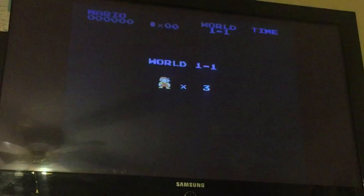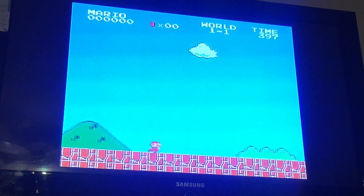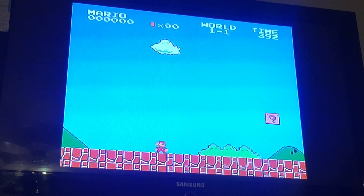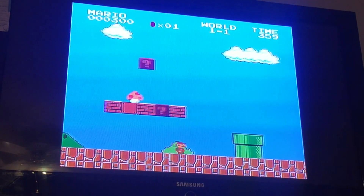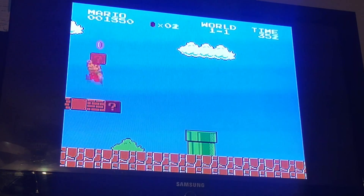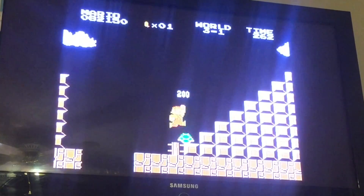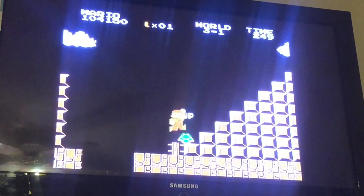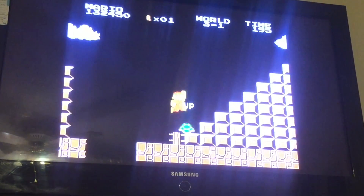I immediately started playing Super Mario Bros. It's pretty cool and amazing how responsive the controllers are and how good this emulator is. Everything about this game that I remembered as a kid is all right here — even the warp zones! I also checked out some of the tricks, like the infinite extra lives in level 3-1. Sure enough, that little trick is still there. Pretty cool!